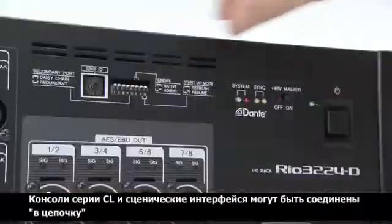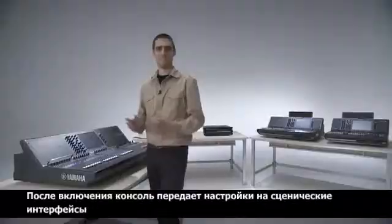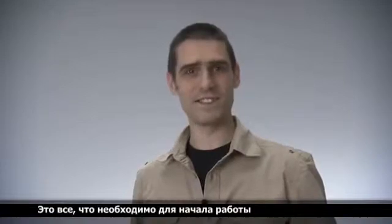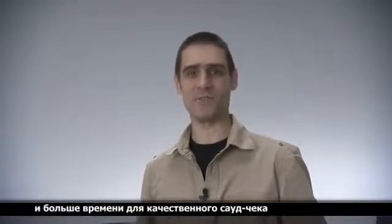Easy setup is important on the CL series. I/O racks can simply be connected in a daisy chain. To start from scratch, set each ID on the I/O rack and turn on the power. The console then sends the settings to the I/O racks — that's really all you need to do.